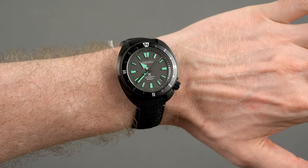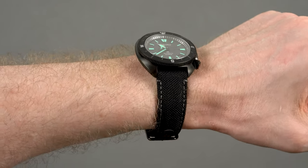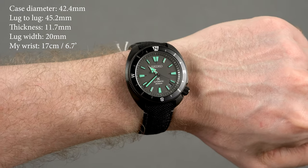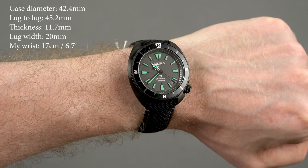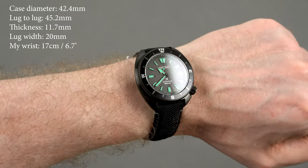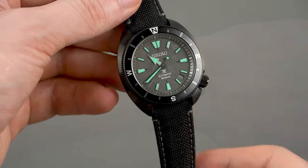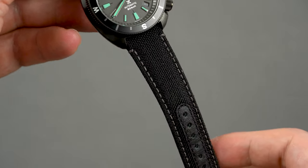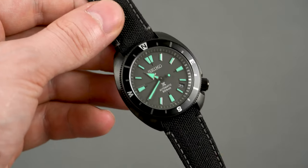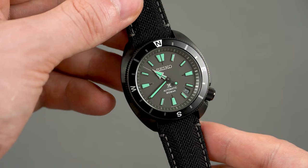This is the first time I've checked one of these Tortoise models and what's really catching my attention is how wearable it is. The case diameter is 42.4mm but the lug-to-lug is only 45.2mm, meaning not only will you be able to wear it but also your wife and possibly your kids as well — so there you have it, the perfect excuse. However, there is one thing about the strap you should know: the quality is excellent but it's very stiff right out of the box and it will require some break-in period. You can patiently wait for it to soften or take advantage of these drilled lugs and replace it.